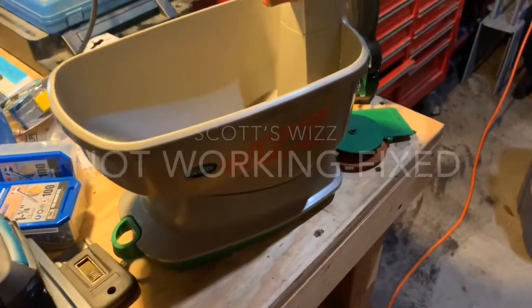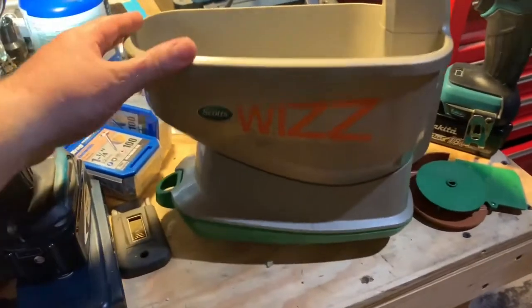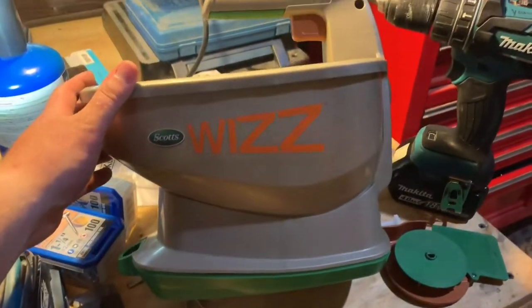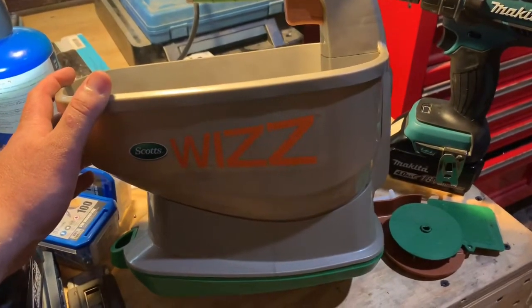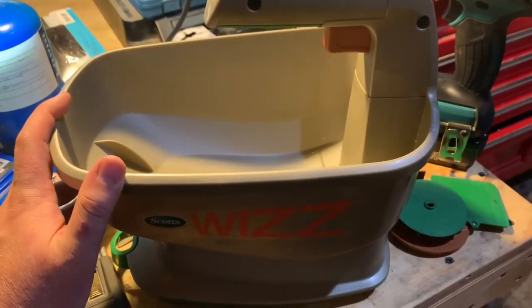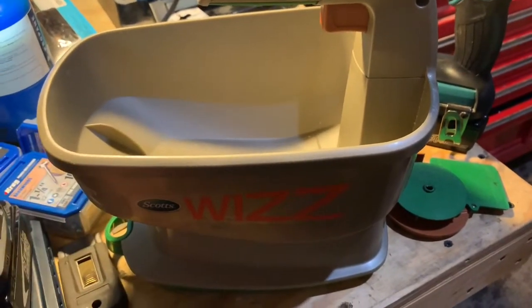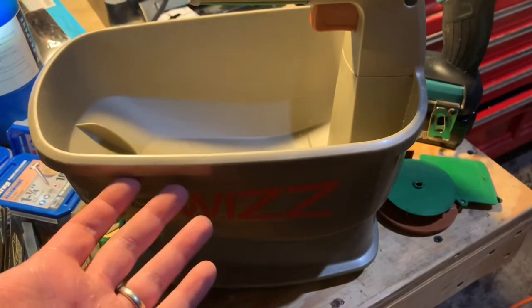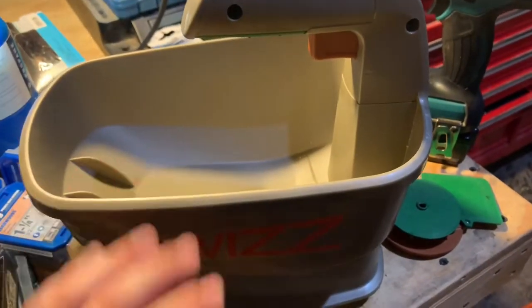Hey YouTube, what's going on? I'm gonna make a quick little video on the Scotts Wizz. It is a dispensing device for fertilizer for your lawn, or seeds for your lawn, or pretty much whatever you want to spread in a broadcast manner. This is called a broadcast spreader.